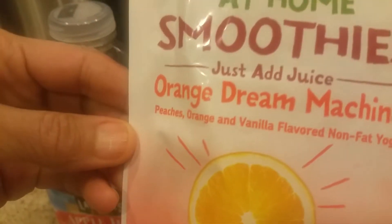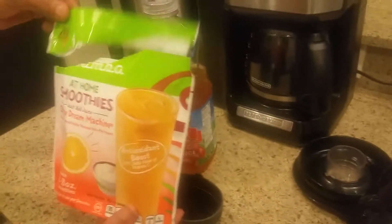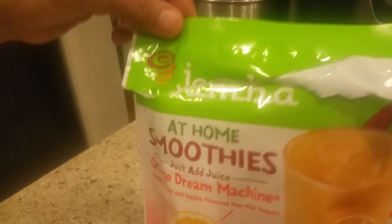Peaches, orange, and vanilla flavored — not that yogurt. And it says when you see it at the supermarket, it's from Jamba, okay? From Jamba, and it says at-home smoothies. And all this juice.